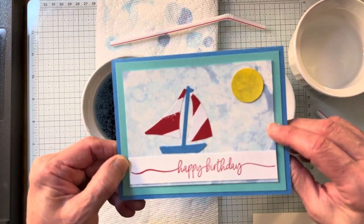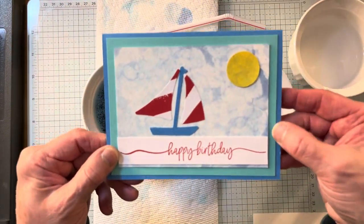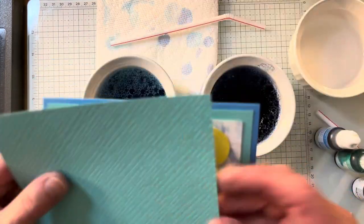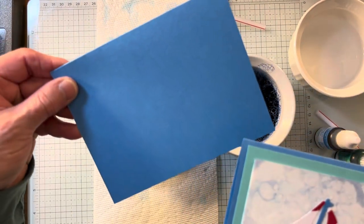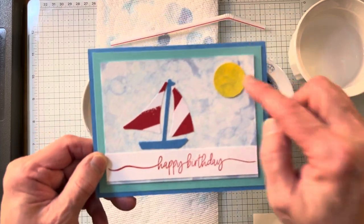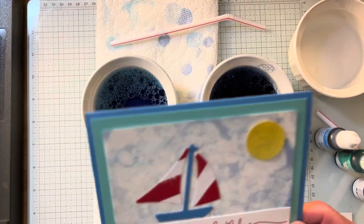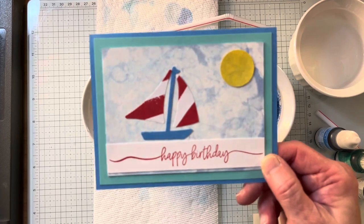I'm using some of our Fluid 100 watercolor paper. On this one I loved playing with it, but on this one I'm going to emboss — I think the emboss will give a little bit more to this, which is four by five and a quarter. This is five and a half by eight and a half, scored at four and a quarter. I just did a little one-inch sun. This is retiring, which is our sailboat builder, and this is our sweetly scripted, which I love this stamp set. So let me share with you how I made this fun card.